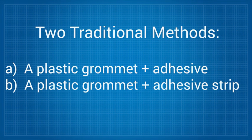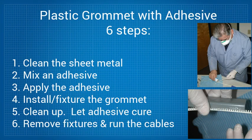Let's look at applying glue to plastic grommets. This process requires six steps: 1. Clean the sheet metal with a solvent. 2. Mix an adhesive. 3. Apply the adhesive. 4. Install and fixture the grommet using clamps or tape.